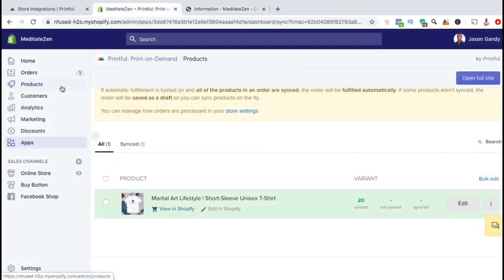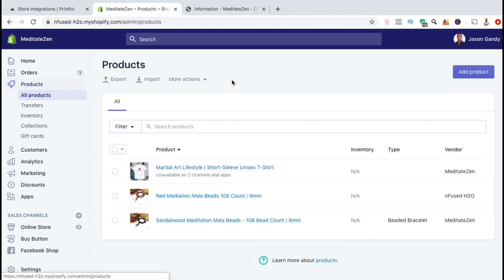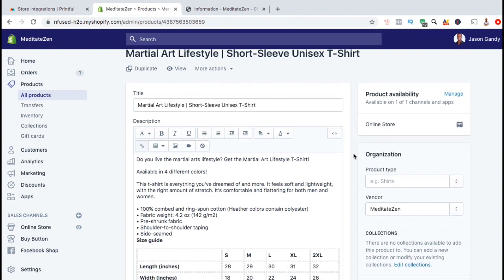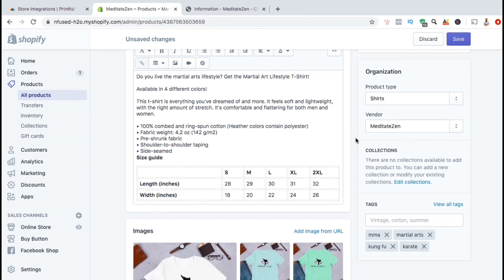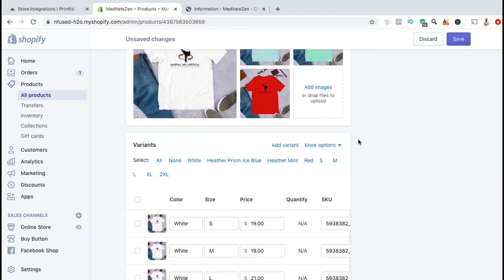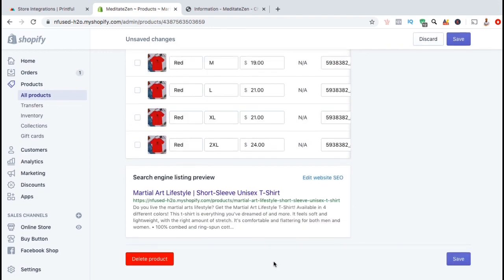If you needed to update your product on Shopify, simply click on the Products tab on the left-hand side. You can then select the product you wish to update and edit your product title, description, tags, and other information. You can also update other details such as the product type, change the vendor name, or add it to a collection. You can add more images and update your variants such as the colors you offer, the sizes, and the price for each size. If you wanted to delete a product, simply go down to the bottom and click on the red Delete Product button.